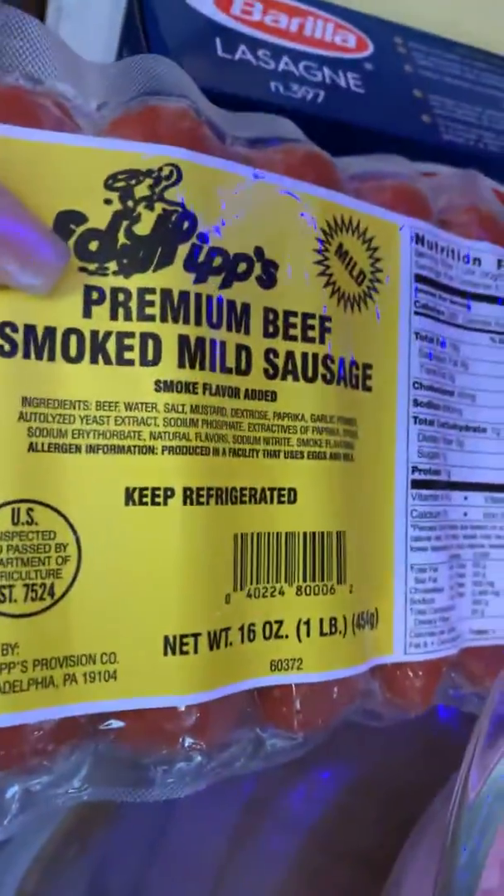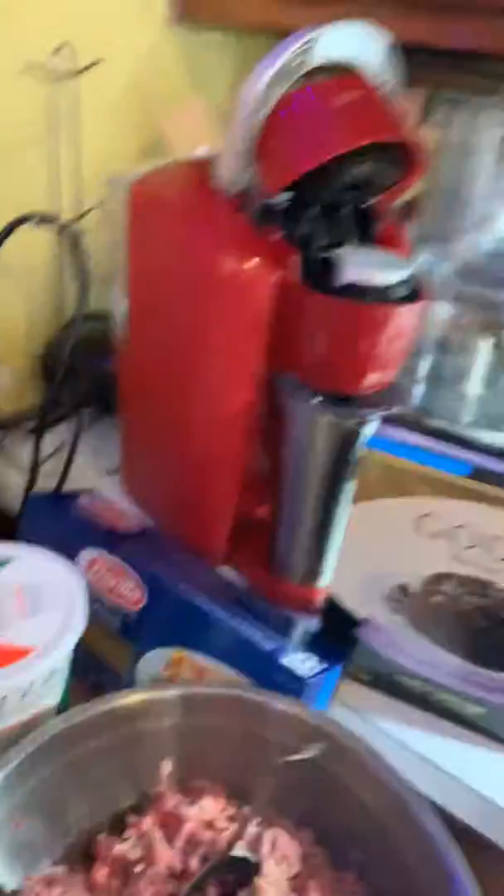I also have smoked mild premium beef sausages — about five pieces — for my family size. And then for the ham, I use a Virginia caramel glaze ham; it's the regular lunch meat kind you'd use in a sandwich. I have two pounds of that.